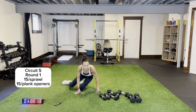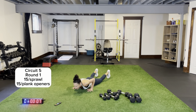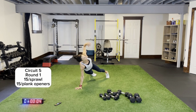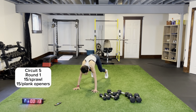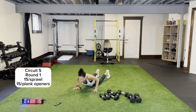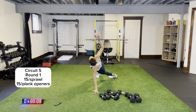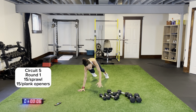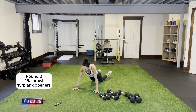Last circuit — bodyweight! I want sprawl for 15 seconds: coming out, driving those knees, and then plank openers for 15. Sprawl for 15 — coming down, driving those knees on the outside of your body, arms tucked into your sides, keeping your core nice and tight. Plank openers when you hear that beep — rotate, pivot, open up, pivot, open up to that ceiling, open your chest up, pivoting on your toes. Sprawl round two!